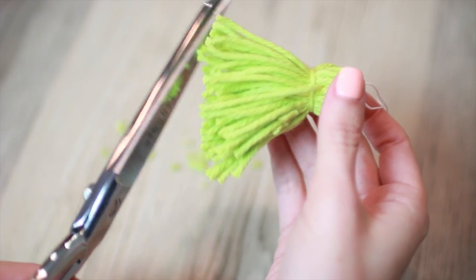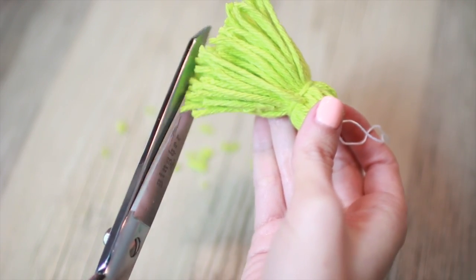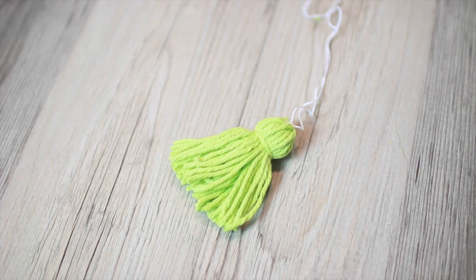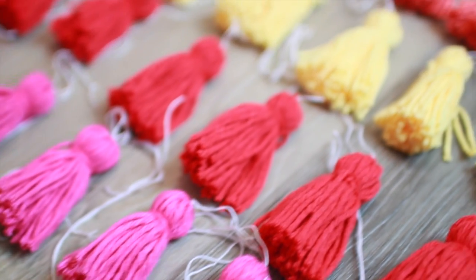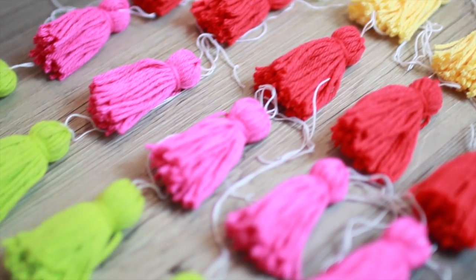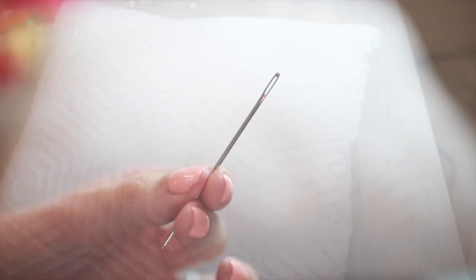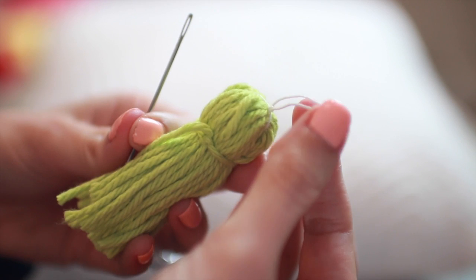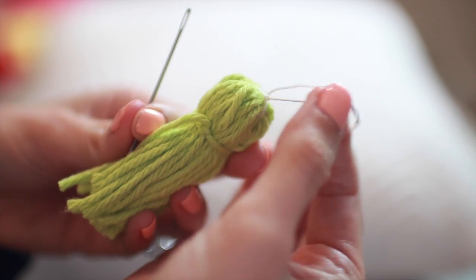Once you start making these, they go by really quickly. I made all of mine while watching TV and had a good time doing it. The number of tassels you'll need depends on the size of your pillow and how far apart you want them spaced — I had to make about 40. To attach your tassels onto the pillow, you need an embroidery needle and string one side of the thinner white thread through it.